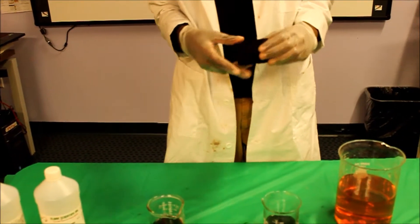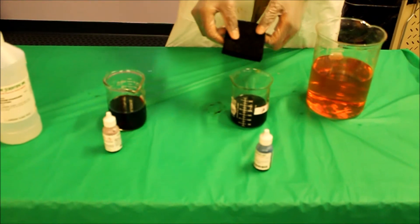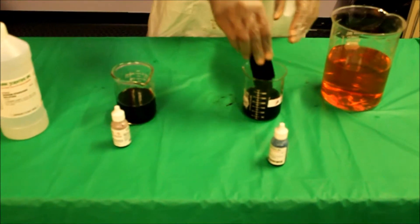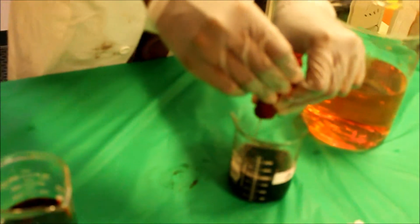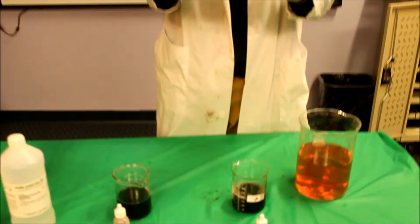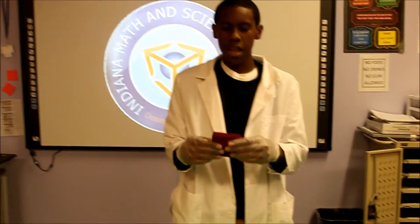So what would happen if you put the blue sponge into the blue container? Let's see. You repeat the steps, and look what it does — it changes back to its original color. And this is the base I've shown.